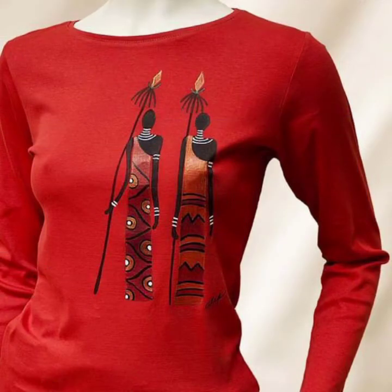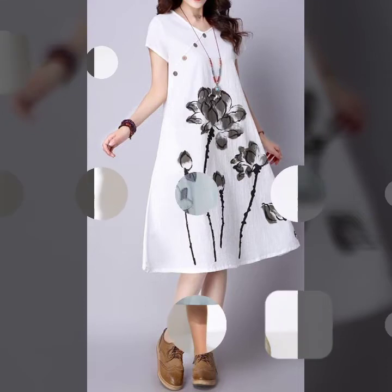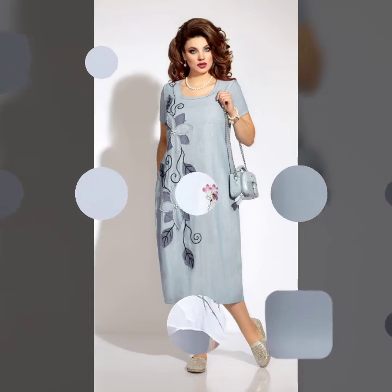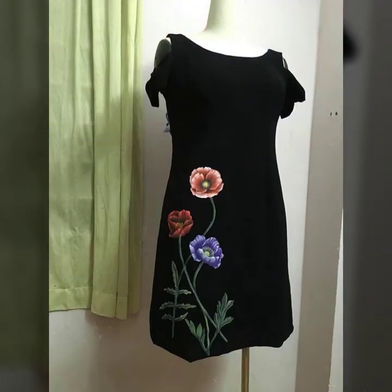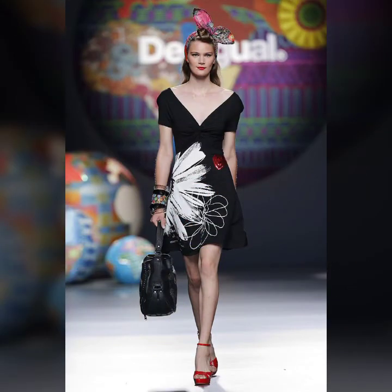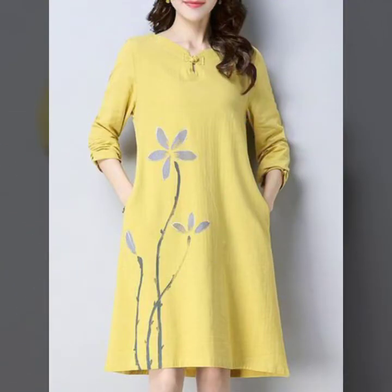Check this red and black combination. As I told you, you can play with color and create magic just by simple painting if you know how to paint. If you want to know how to make this kind of dress, please do let me know in the comment section — I will bring a tutorial video so you can learn some basic hand-painted designs for your new or any old dress.